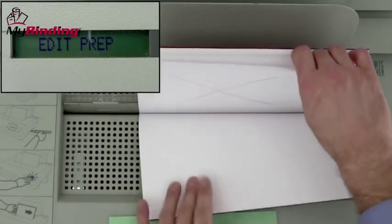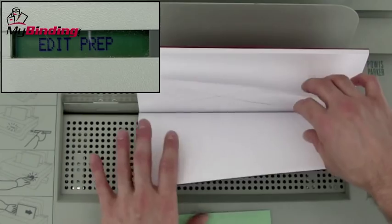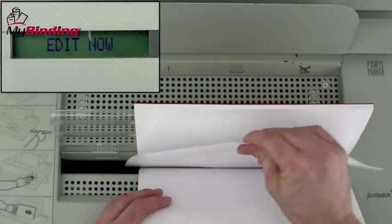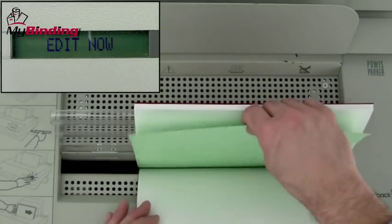Edit prep means to find your page and get ready. As soon as the panel reads 'edit now,' the book will come back towards you automatically. Remove that page quickly and sharply, and add a new one if you need to.